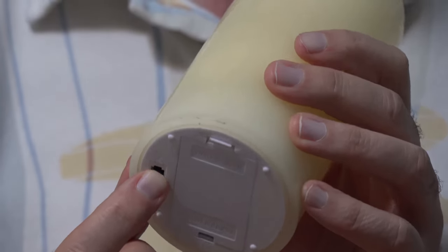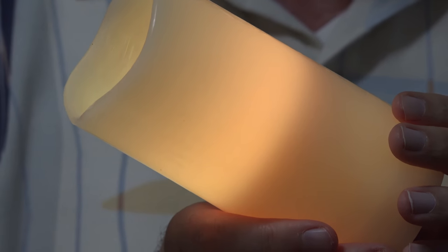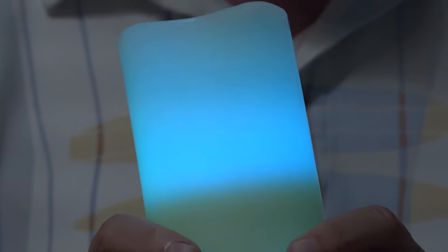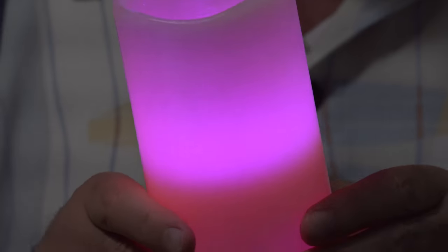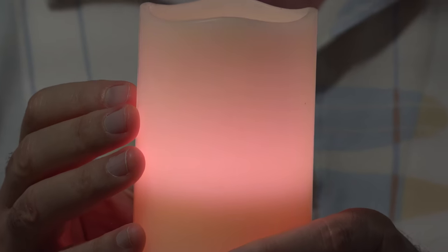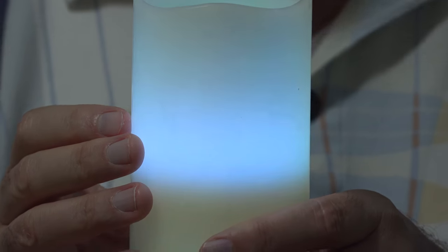I turn the switch and there we go — it seems to be set to automatically change color until you've programmed it with the remote. I like that blue. There's the wick slash bulb inside there. There's a continuous glow mode and also a flicker mode to make it look more realistic, like there's an actual flame.